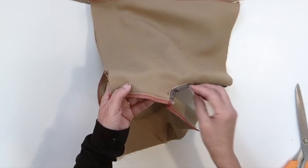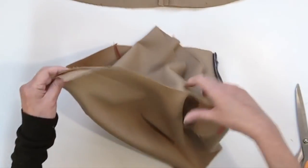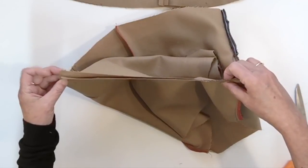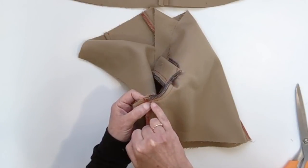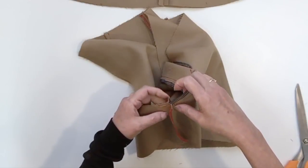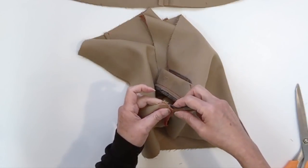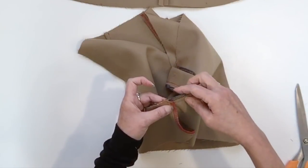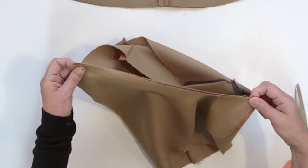Now we're ready to do the last seam: the back crotch. Place both pieces face to face — I usually put one leg inside the other to facilitate manipulation. Start your seam a centimeter or two before the end of the front crotch seam. When you get to the inseam intersection, set one seam allowance in one direction and the other in the opposite direction so your seam is centered and the thickness distributed. Then do your overlock to have a closed seam.